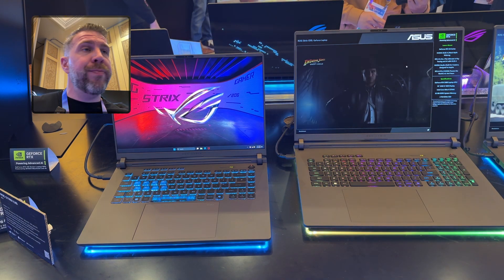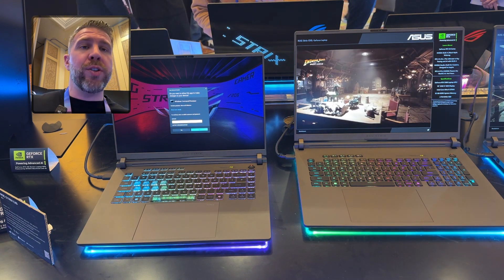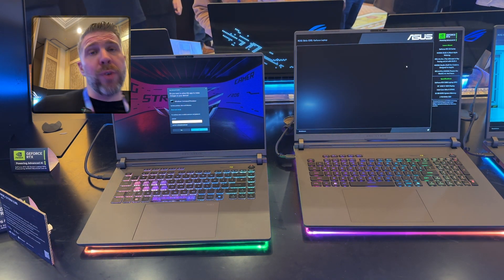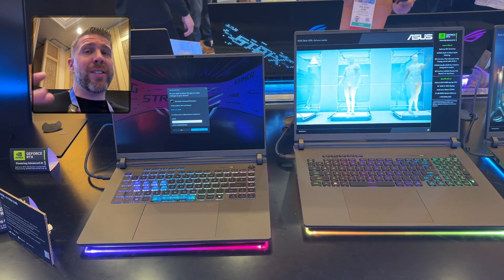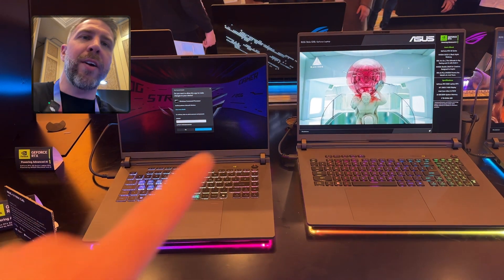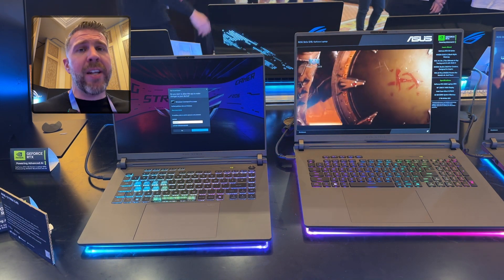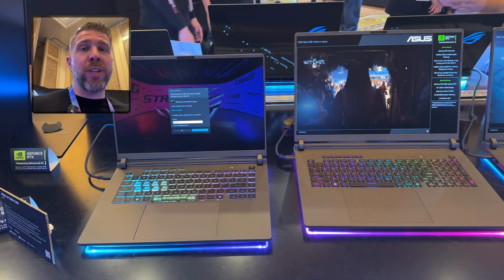You get a high-end CPU with a new 5000-series GPU, the new design, the new RGB, the Windows Hello — all of that in the 2024 Intel version, but not with Ryzen. The main differences between the Strix G16/G18 and the SCAR 16/SCAR 18 — you can see right behind here the Anime Matrix. It's a full animation now, which you don't get on the G16 and G18.